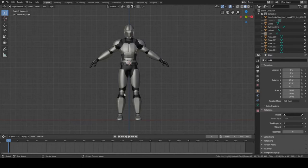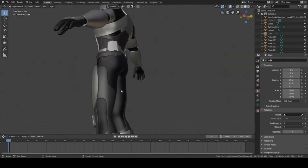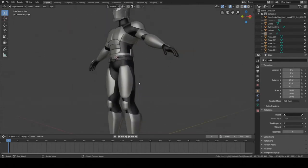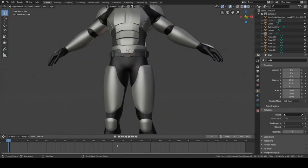Hey guys, this is Colby. Today I'm going to show you how to model the back armor to the thigh piece using the annotation tool. This will be the last armor piece for the character, and then we'll start adding some more details to the rest of the armor. So let's get started.